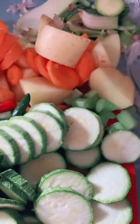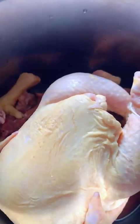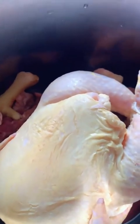So now I'm going to season these vegetables. On top of that, I'm going to season the chicken. So separately — I'm not going to just throw seasoning in there. I'm going to season them here and then season them there.